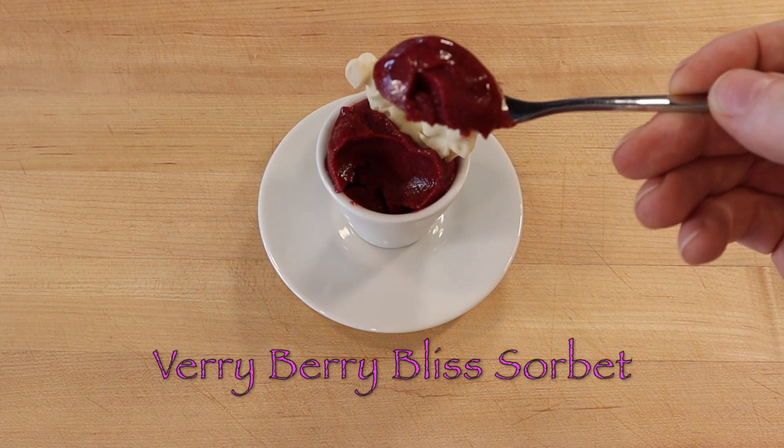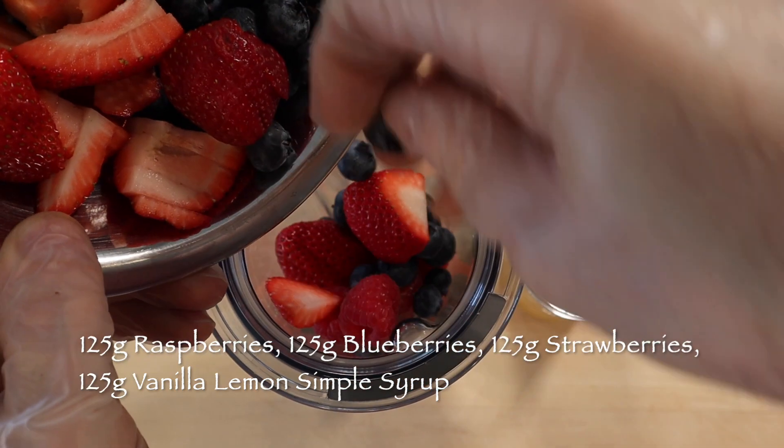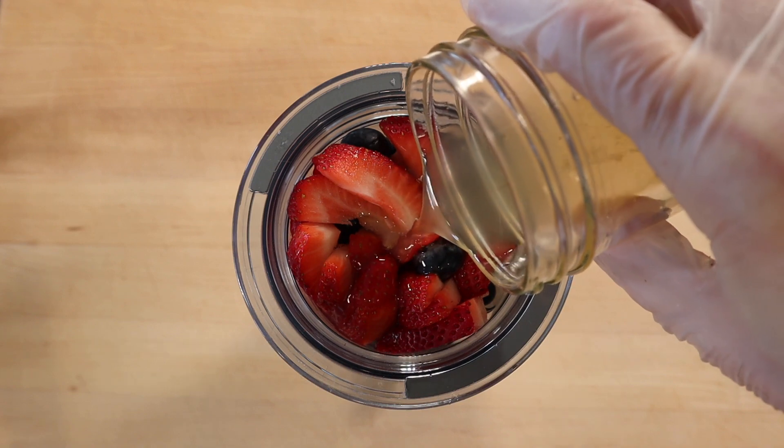To make a pint or two cups of a refreshing berry berry bliss sorbet, blend 125 grams raspberries, 125 grams blueberries, 125 grams strawberries, and 125 grams vanilla lemon simple syrup until smooth.